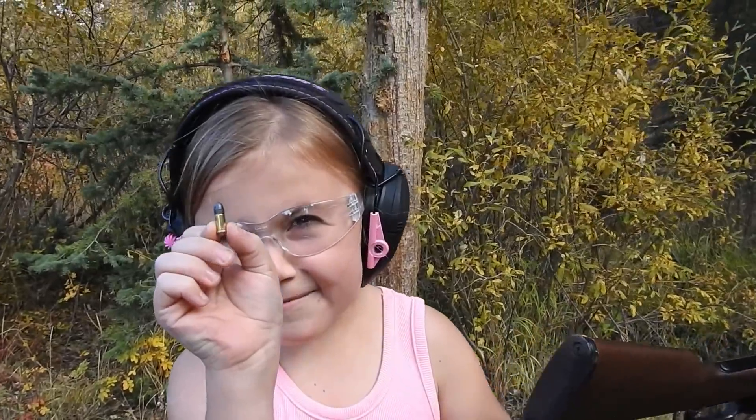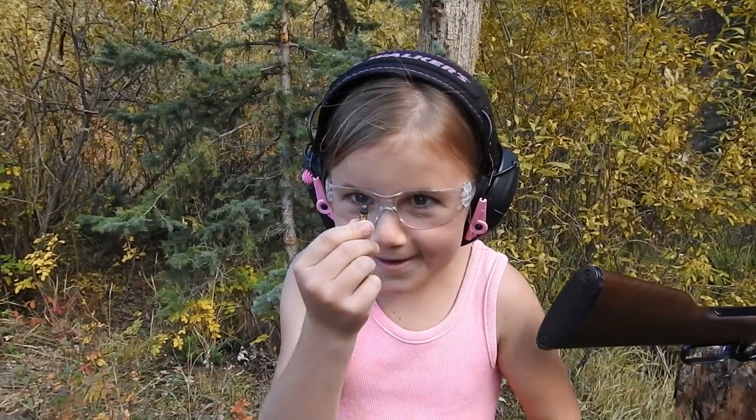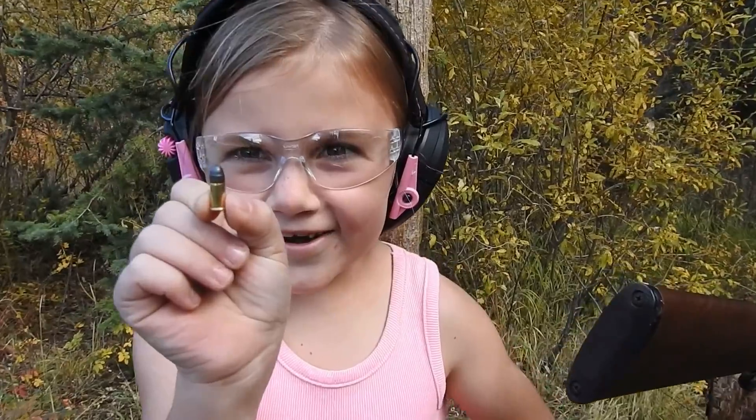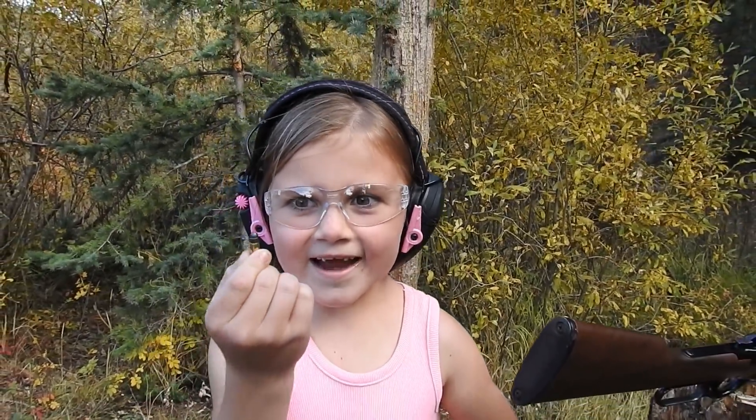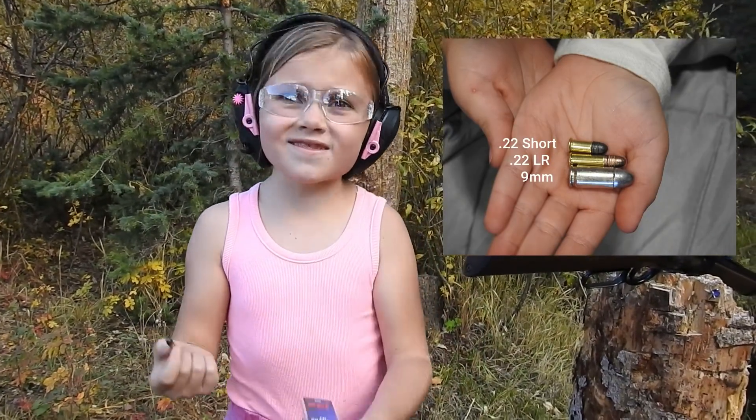Look how itty-bitty that one is — you can barely even see it. They are so cute and tiny. Like a regular 22 long rifle is twice the size.